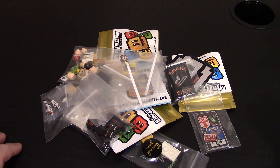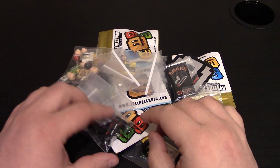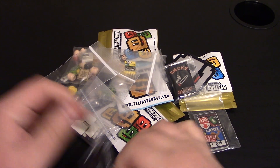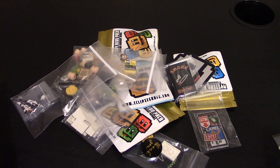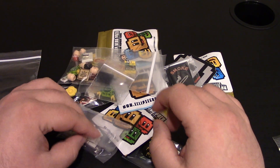Hello everyone, welcome to a custom LEGO minifigure review with a bunch of accessories and minifigure parts from Eclipse Graphics. There's actually only one minifigure in all of this, but this is a few orders combined into one. There are a lot of minifigure parts, accessories, and weapons.